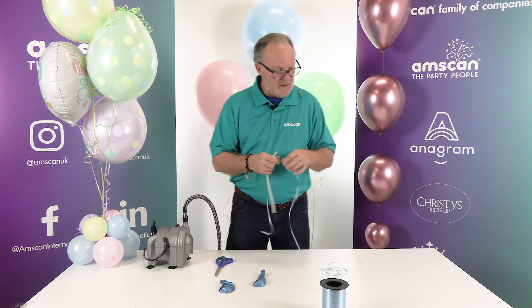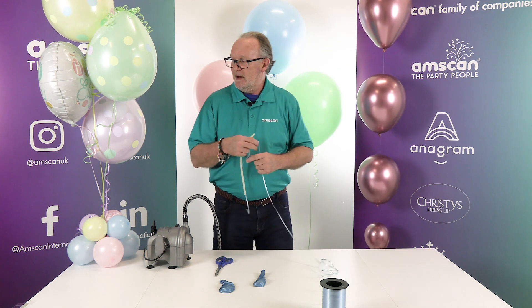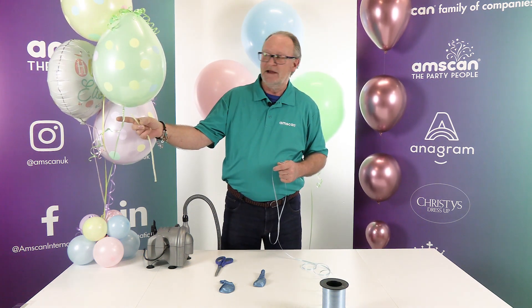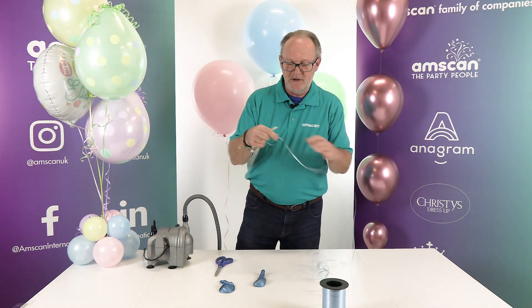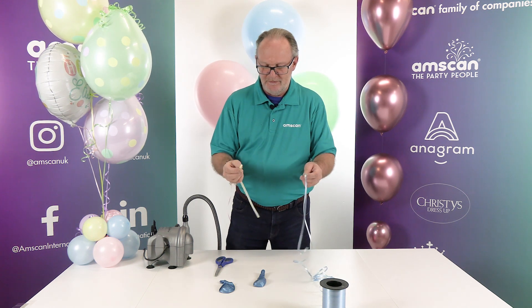If you want it to be completely invisible, use monofilament. But if you want to fly your balloons upside down to create flying Easter eggs and things like that, you can use ribbon. I'm going to use ribbon so it's more visible on camera, but use whatever you like.